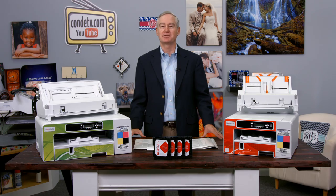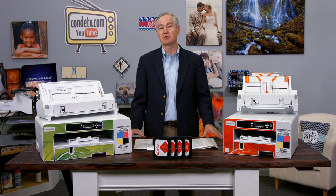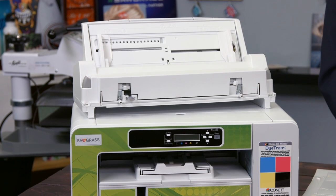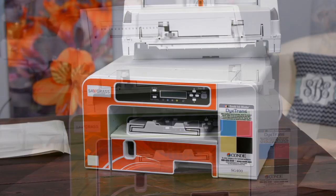I'm David Gross with Condi Systems, back with you to share a little bit of my wisdom for sublimation success. One of my favorite questions to be asked is, what's new with sublimation? Well, today we have a big what's new with sublimation. Today I'm here to introduce the next generation of sublimation printers. They look a little bit like the old ones, and that's because they're made from the same basic printer as the old ones — but this time with several very important changes.